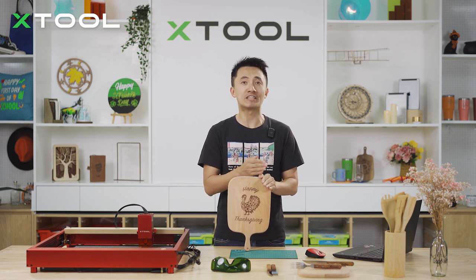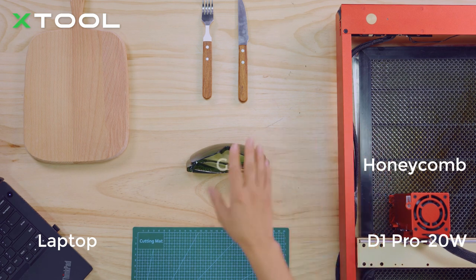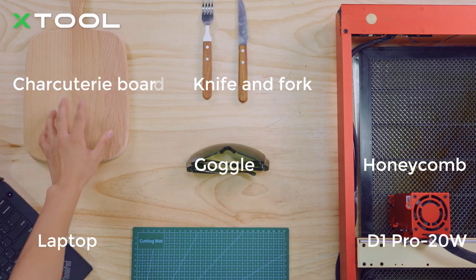Here are the things we will need for today: a laptop and D1 Pro 20 watts, honeycomb, goggles to protect your eyes, knife and fork, and a charcuterie board.